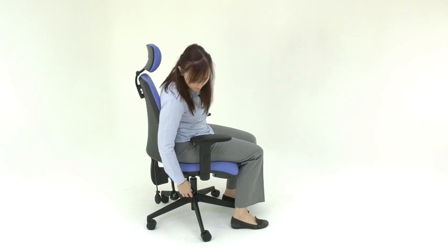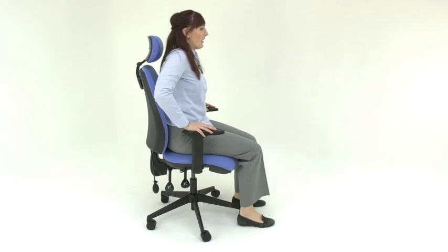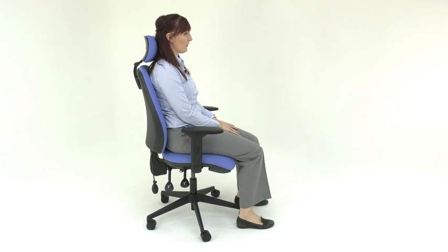To adjust the height of the chair, lift the first lever on the right hand side, stand and it will raise. Position it so that your forearms are level with your desk, your hips are above your knees and your feet are in contact with the floor or a footrest.